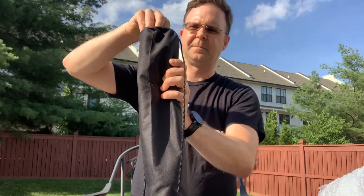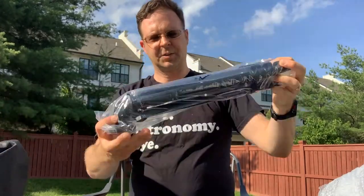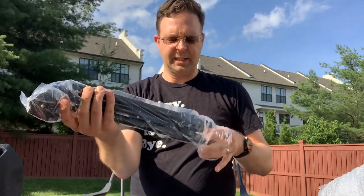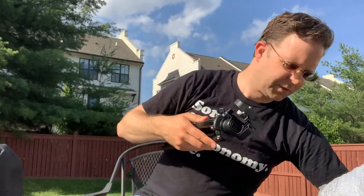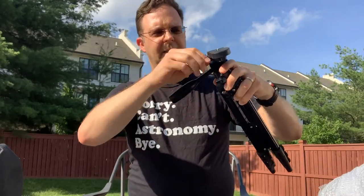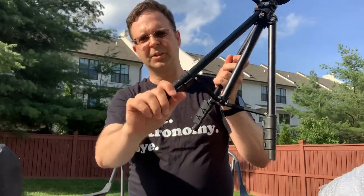First of all, we've got the tripod. It comes in its own little bag. It's a very nice compact tripod. Now with 400 millimeter focal length, we'll see how rigid it is — hoping to get some testing on the moon tonight if the clouds clear out. Overall it looks like it'll do the trick. It's got pan and tilt and plenty of locks. Looks like a standard three-eighths inch attachment, and the tripod has leg extensions as well.